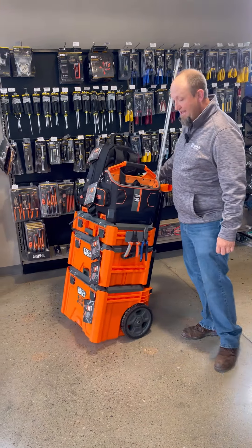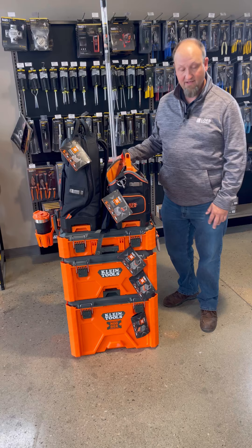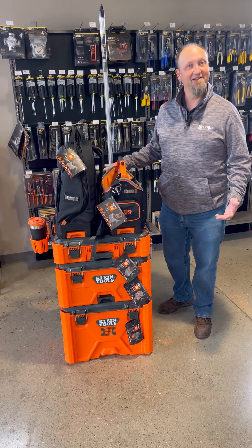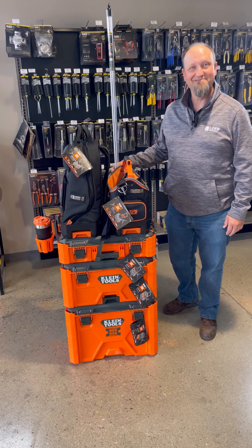To check this out, please stop into any one of our Loeb locations — Reynoldsburg, Hilliard, Delaware — and see the Modbox in person, or go to Loeb Electric and check it out on our website. We look forward to seeing you down the road. Come by or call if you have any questions. Thank you.